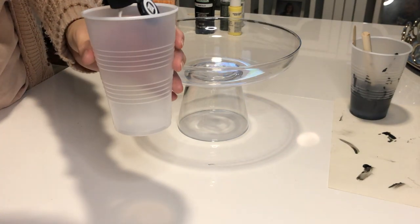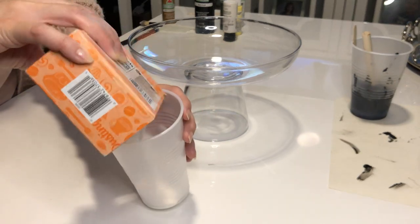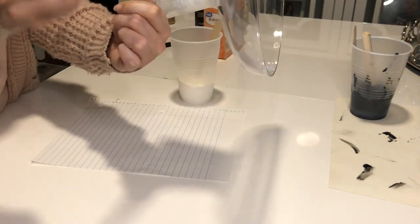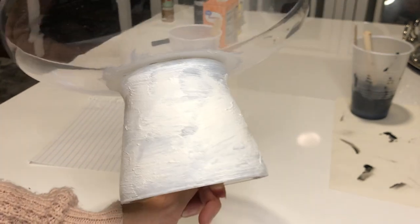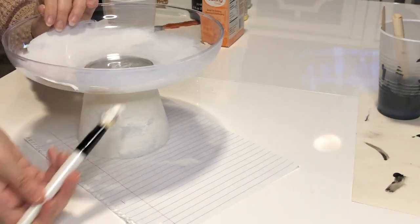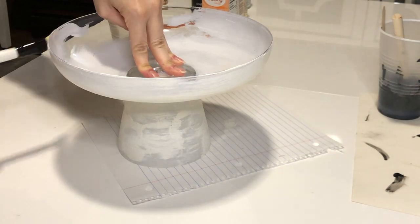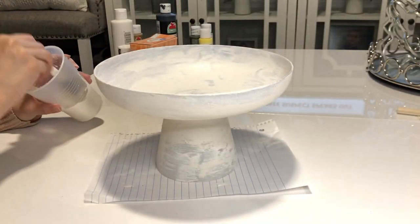I'm gonna take some white chalk paint, add half paint and half baking soda, and mix that together — you can actually add baking soda as you go. You want it to be a thicker, gritty consistency. With a Morphe brush, I'm gonna go ahead and paint my entire dish. You can see that grittiness after one layer — I love that texture. Paint the entire bowl inside and out, let it completely dry, and then go in with a second coat.